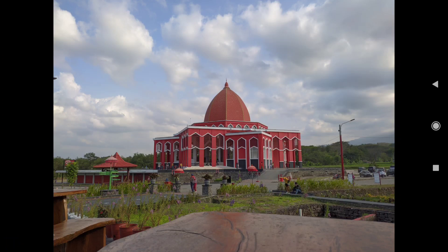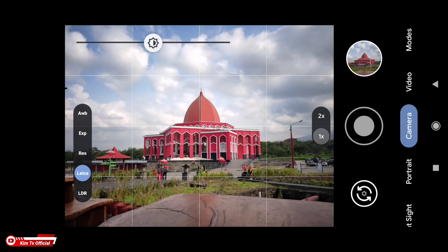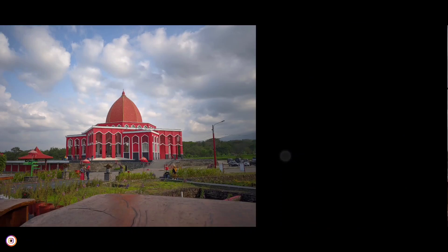Oke, hasilnya seperti ini nih, Leica off. Kemudian selanjutnya Leica on. Oke, dan seperti ini hasilnya — ini untuk Leica on dan ini Leica off.